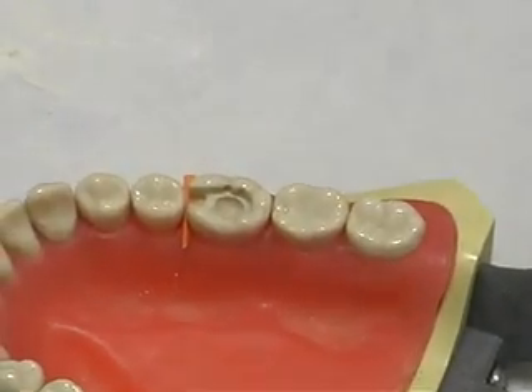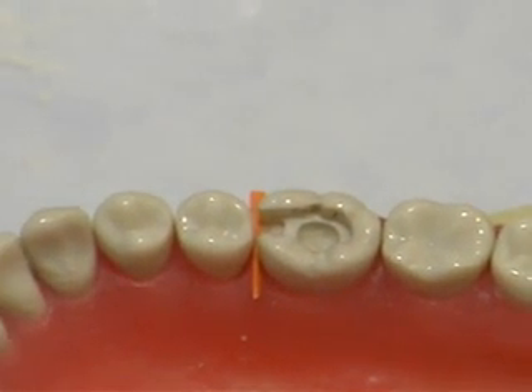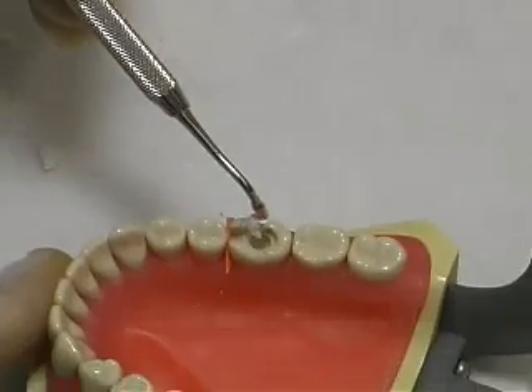A matrix band may also be necessary in situations in which a significant amount of tooth structure or an entire cusp has been removed. Use the condenser to pick up a piece of the cement and place it into the prepared cavity.